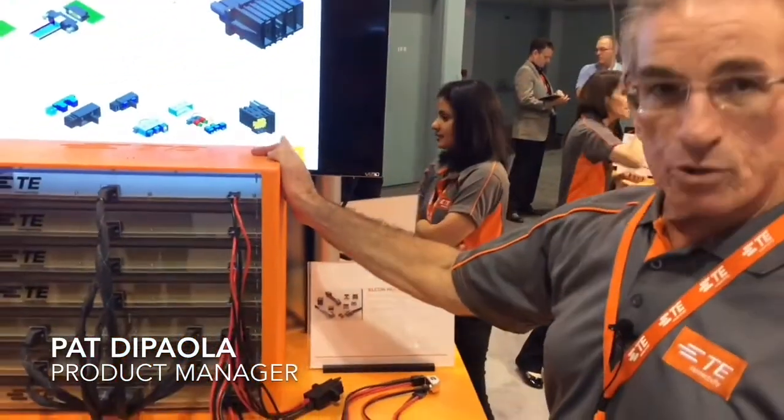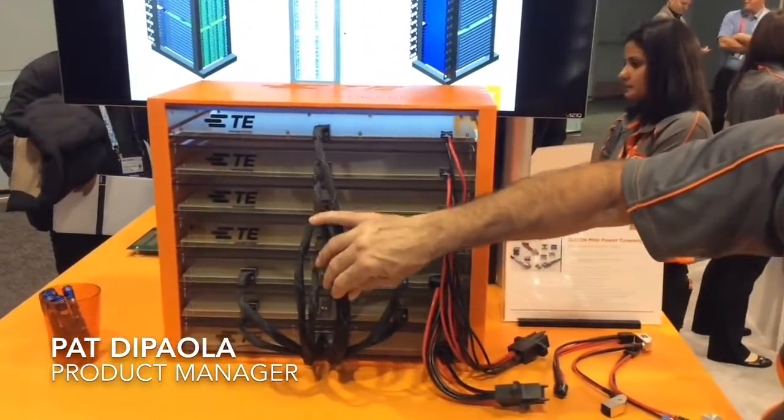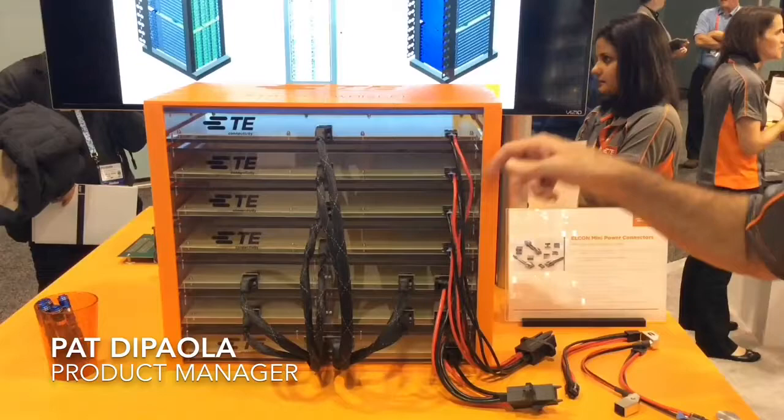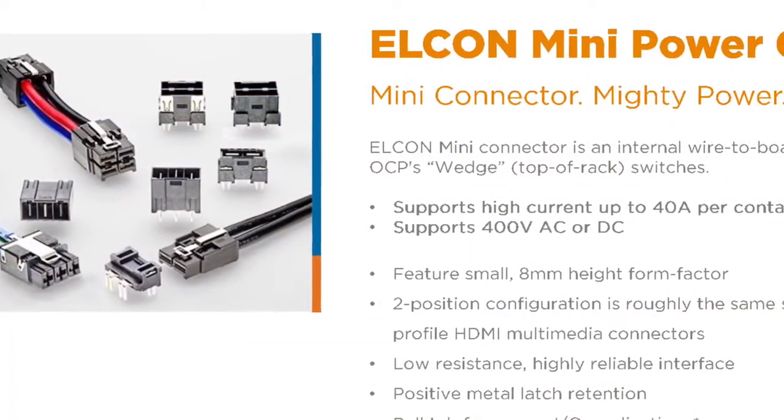Hi folks, I'm Pat DiPaiola, product manager with TE Connectivity. What we have going on here today is a mechanical demo box where we're displaying our high-speed whisper cable assemblies coupled with a couple of unique power distribution solutions.